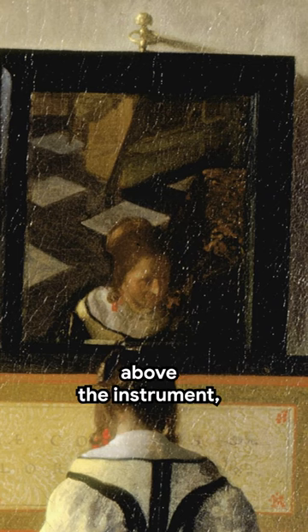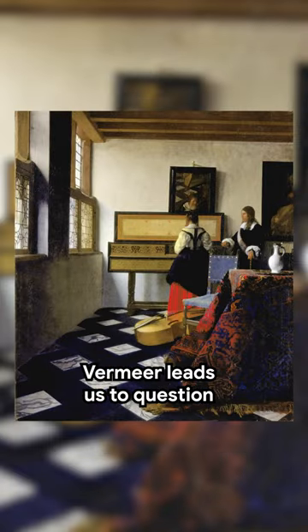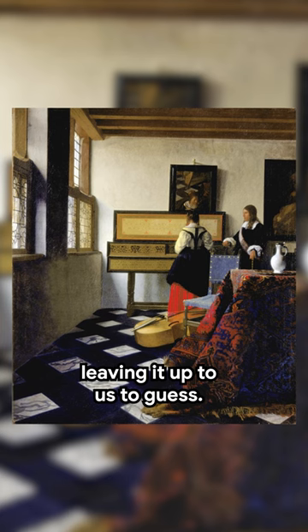If you zoom in on the mirror above the instrument, you can see that the eyes of the player have wandered from the keys. Vermeer leads us to question the nature of the relationship between the musician and her teacher, leaving it up to us to guess.